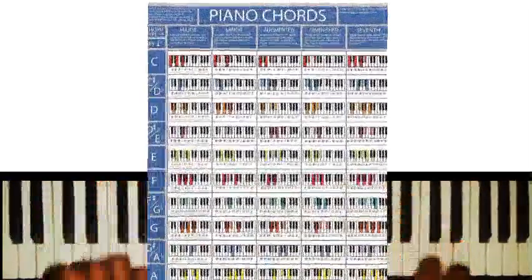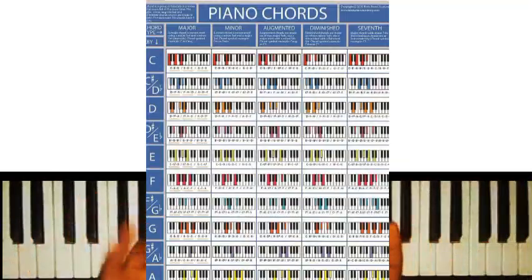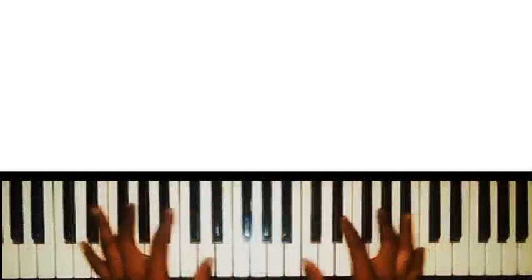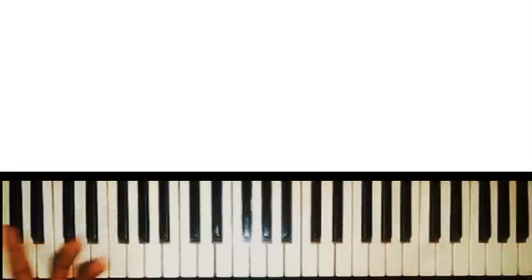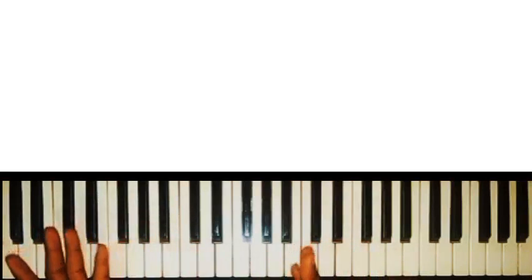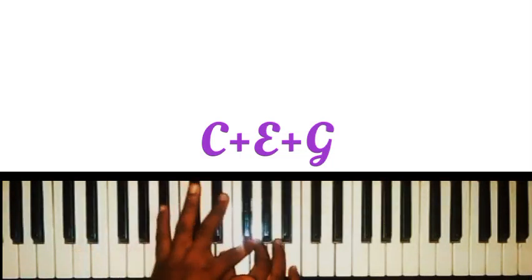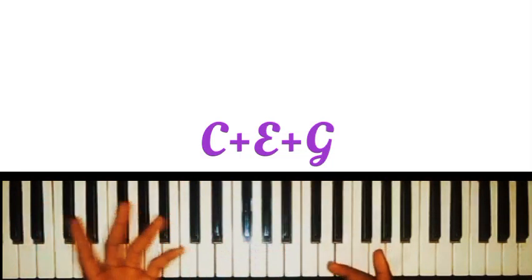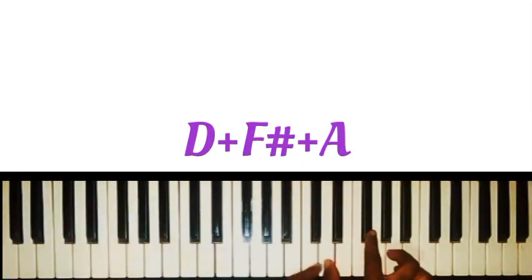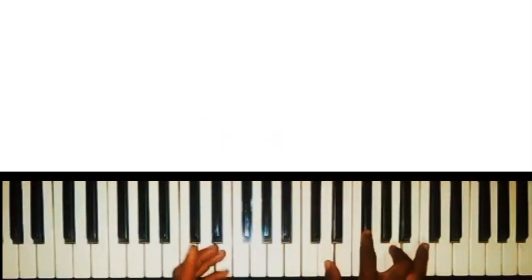Research has it that there are about 4000 plus unique chords you can build on the piano, and the worst thing you will try to do as a beginner is to try to cram or memorize the notes that make up each of these individual chords. For instance, most beginners, if they want to play a C major chord knowing it contains C, E, and G, have to start thinking where's my C, where's my E, where's my G before actually playing the chord. Or maybe if they want to play D major chord knowing that it contains D, F sharp, and A, they have to start looking for those notes before playing.